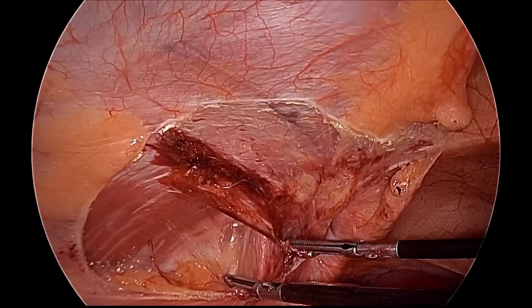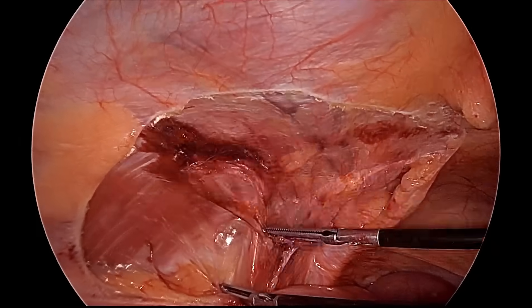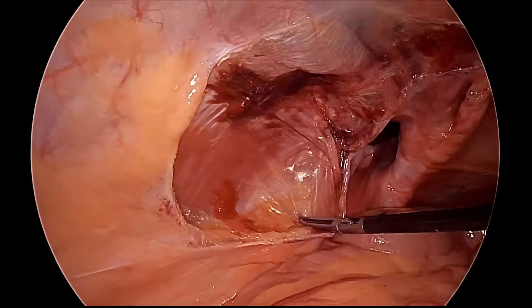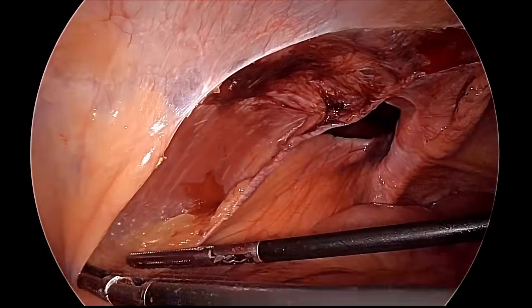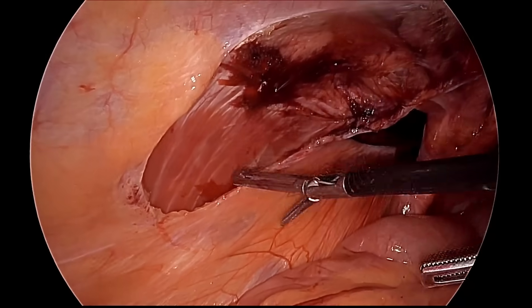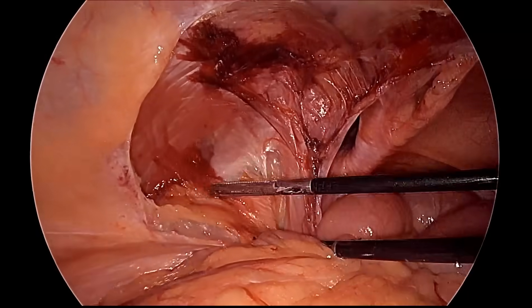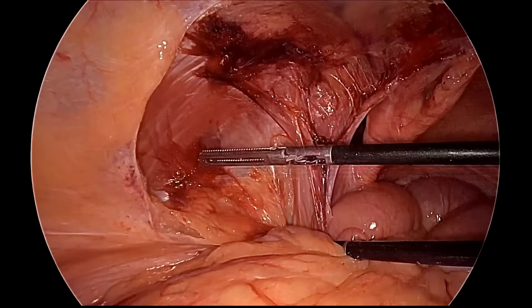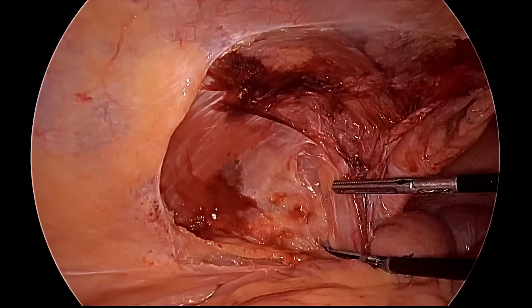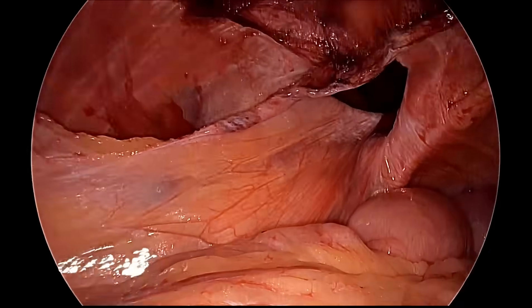This is the pocket being prepared lateral to the triangle of doom — that is the area of the triangle of pain. Here we are using two ipsilateral ports, which is our usual practice in TAPP hernia repair. Using ipsilateral ports gives you better movement and you do not have to abduct your hand.